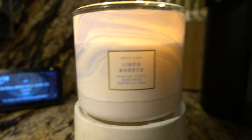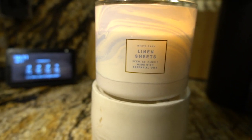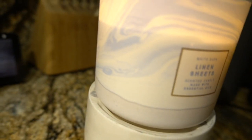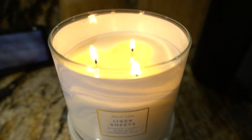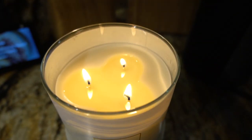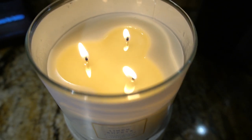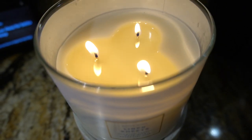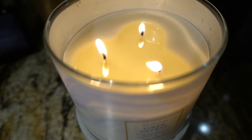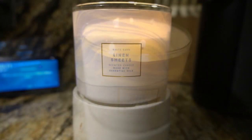Did you get this candle on Candle Day? Linen Sheets — let's talk about this candle. As y'all can see, the packaging has that little marble look. It's a wraparound cream color wax. This is probably my third time burning this candle. As you can see, it's a cream colored wax, three-wick candle. I had a little mushrooming, but not much — just a little bit.